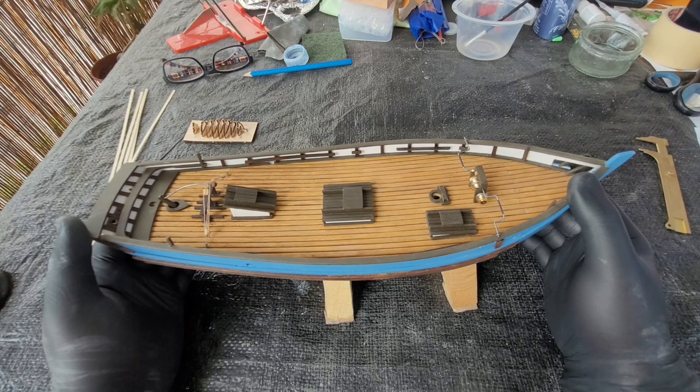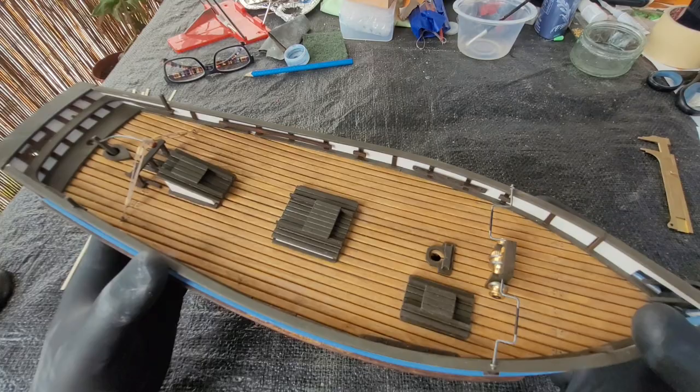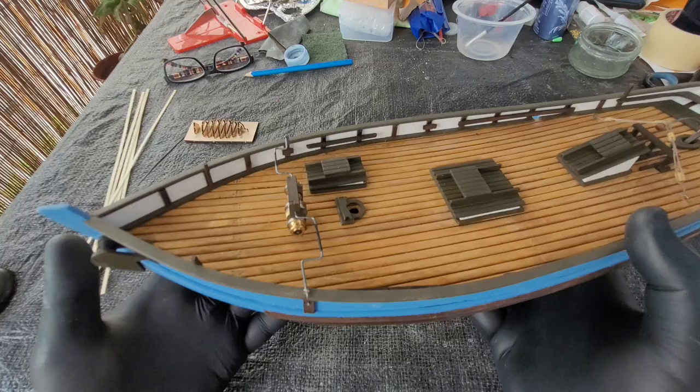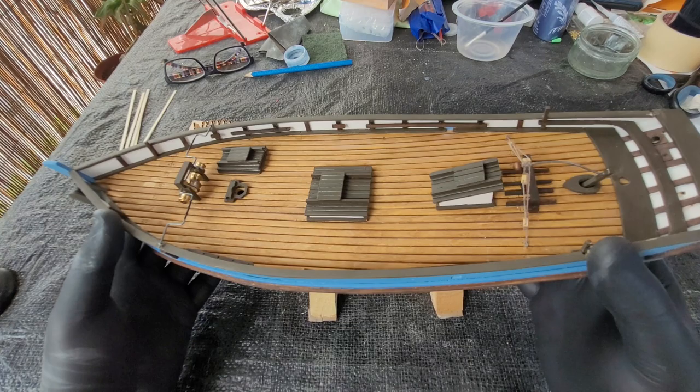Thank you for joining me on this new update on building the Merigen ship model. As you can see compared to the previous update, there are several new improvements. The hull and the whole structure of the boat is already in place, but we are starting to build the smallest parts on the deck.